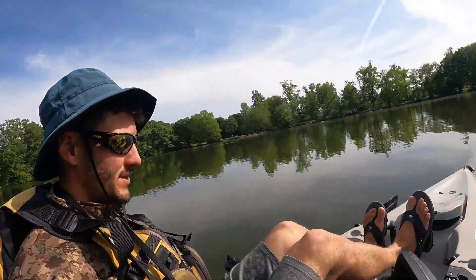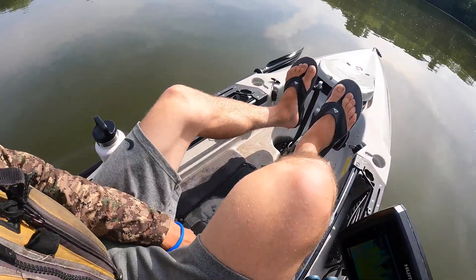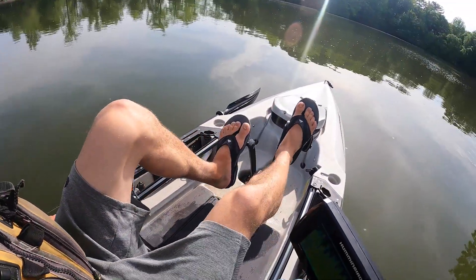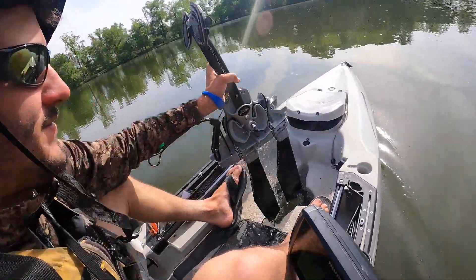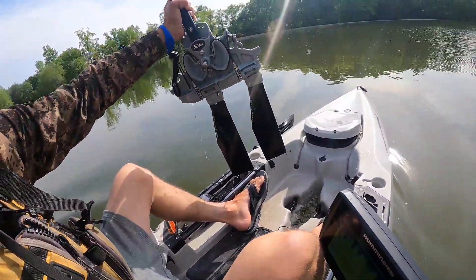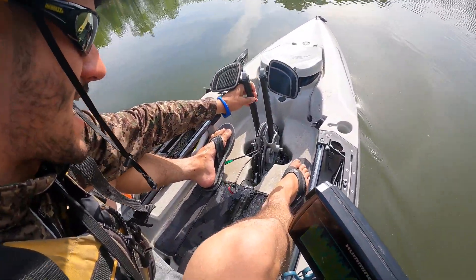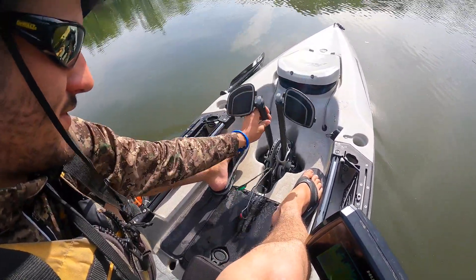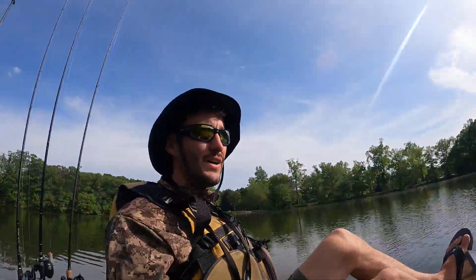Let me go through the kayak a little bit, make a couple laps. We've got the 180 drive, which obviously comes stock with the turbo fins. The new Outbacks on the drives feature kick-up fins, so if you ever hit a log or anything, you don't really have to worry about damaging your drive — which is really a game changer for fishing in shallow water.